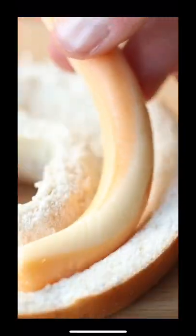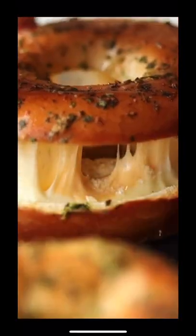Now I know we all have a good bagel, but have you ever tried a cheese stuffed bagel before? Let me show you how easy they are to make.